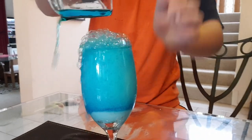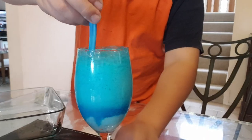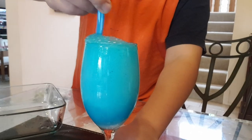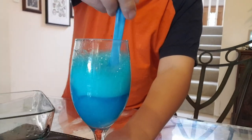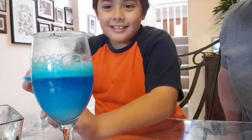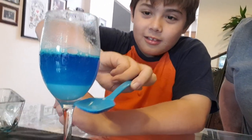We're gonna get the spoon and then give it a stir, buddy. Stir it in - let's see what happens. I'm pouring in the blue colored soda. It looks like a really amazing drink, but it would taste disgusting because of the vinegar. Oh, it's like three colors - that's cool! It wasn't too messy.